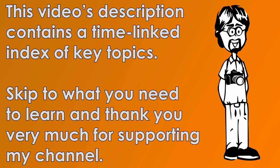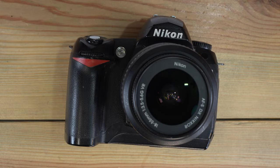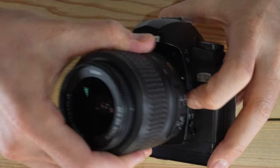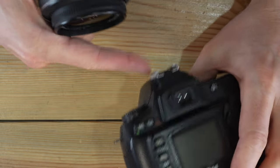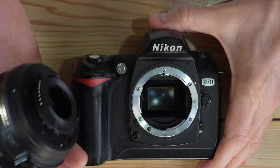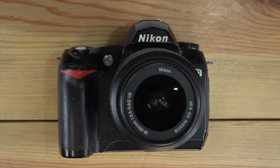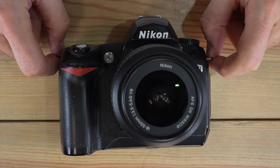Hello everybody and welcome to this, my first of three videos on the Nikon D70. This is a vintage, by today's standards, interchangeable lens DSLR — a digital single lens reflex. The light from the lens goes back to the reflex mirror, then up through the prism housing to your viewfinder eyepiece. Digital simply means that behind the mirror is a digital sensor. The D70 has an APS-C format 6.1 megapixel CCD sensor — a very vintage CCD sensor.